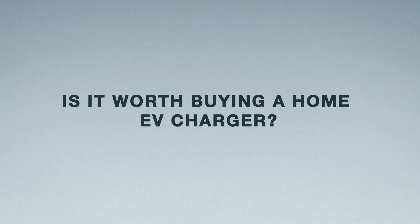By the time you've added up the cost of the PEN device, the outside socket, and the installation process — and on top of that the actual charging times are so long — it's not really worth it. In the end, most people end up buying a proper EV charging point.